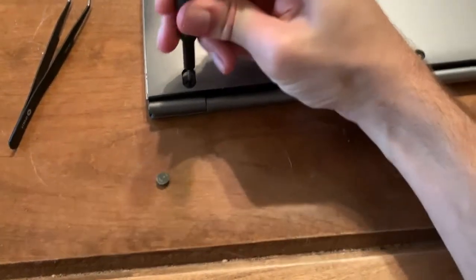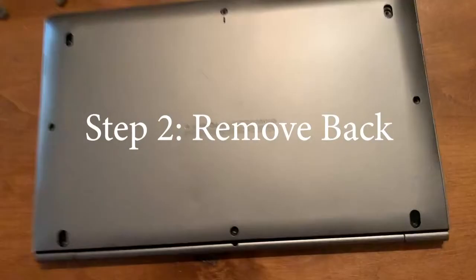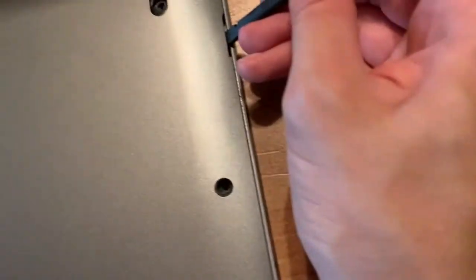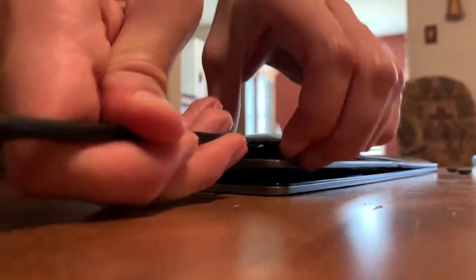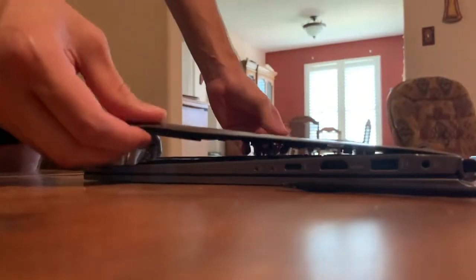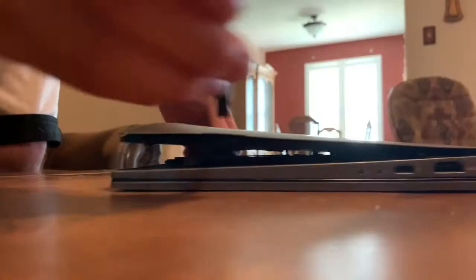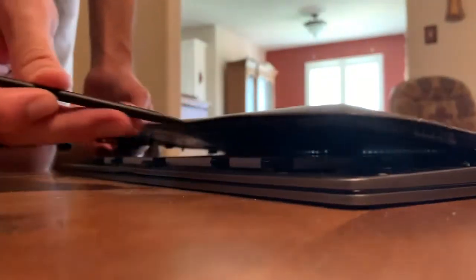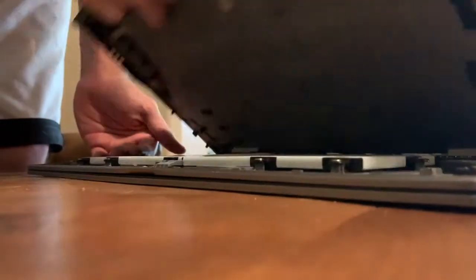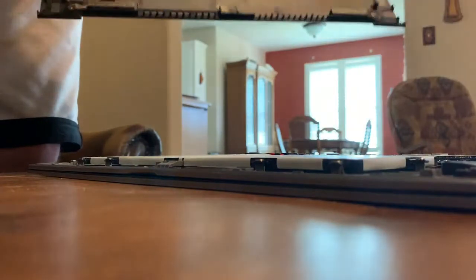Use a Phillips head screwdriver — put that in there and undo all these screws. Once you've got all the screws removed, you're going to want to pry this up. You can also use your fingers. Pry it open from here, go all the way down and pry it open here. It'll lift up just like this and come off.